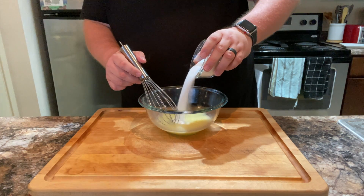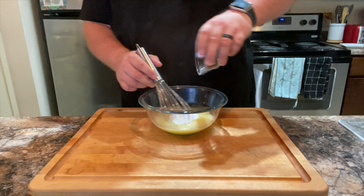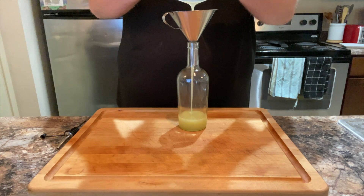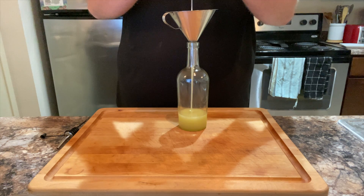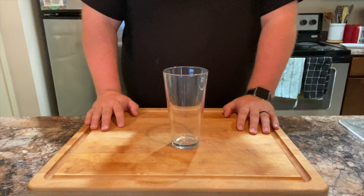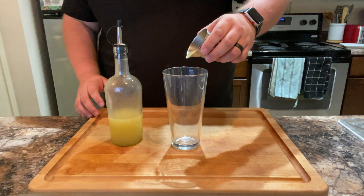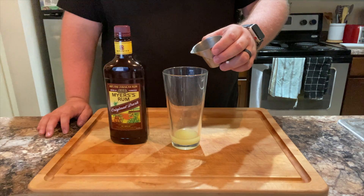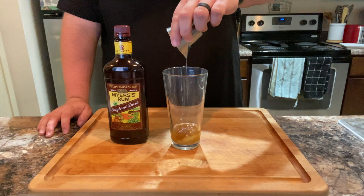And finally, add 100 grams of granulated sugar. Mix that together. Then bottle it and store it in the refrigerator — it should keep for a few weeks, if it lasts that long. To build the drink, grab a beer glass in the 13.5 ounce range. Add 1 ounce or 30 mils of the spiced butter syrup. Add 1 ounce or 30 mils of the dark rum.